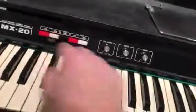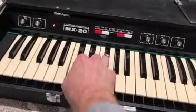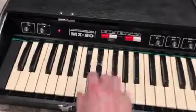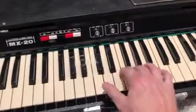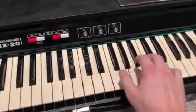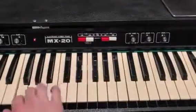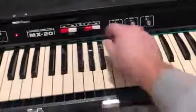Oh hi. You got kind of a standard sound. You got strings of course. Vibrato. All the way up — Clavichord. Clavichord low.